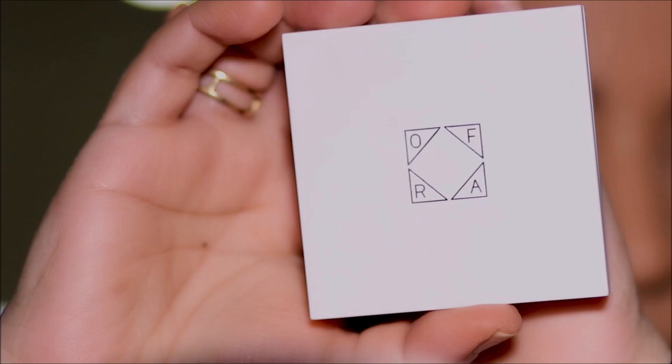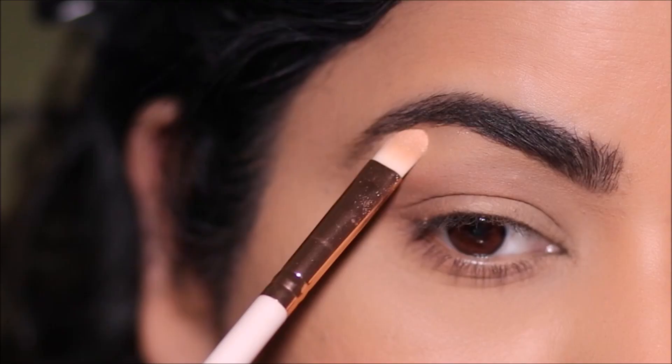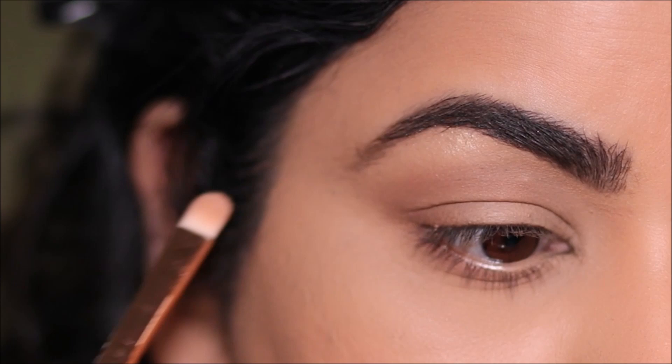Using the OFRA highlighter in Soho, I'm going to highlight my brow bones as well as inner corners. Highlighting the inner corners especially helps to separate the two eyes and gives you the illusion of bigger, brighter eyes.